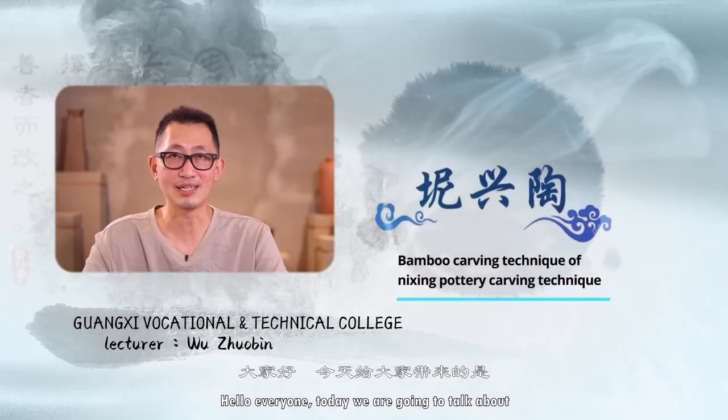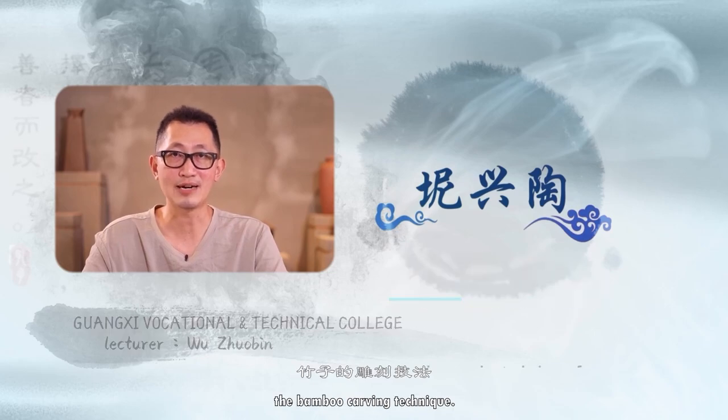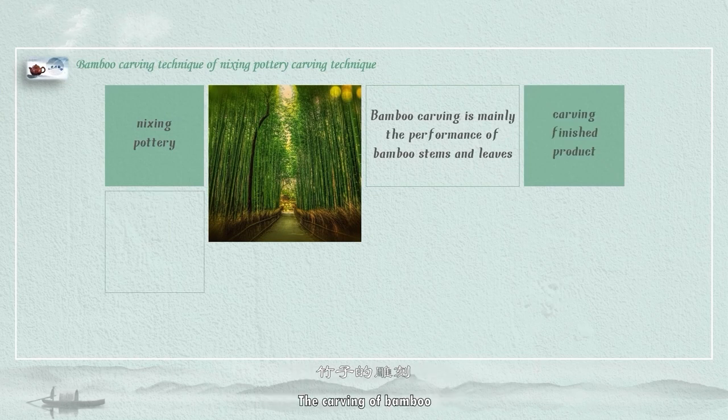Hello everyone, today we are going to talk about one carving technique of mixing pottery, the bamboo carving technique. First, let's take a look at a finished work of carved bamboo.